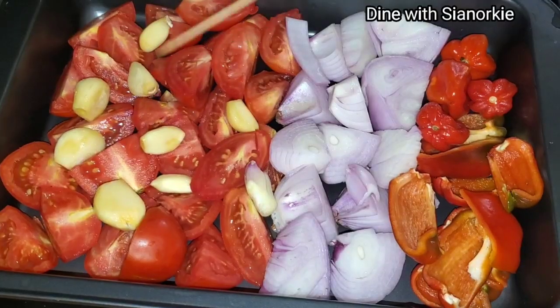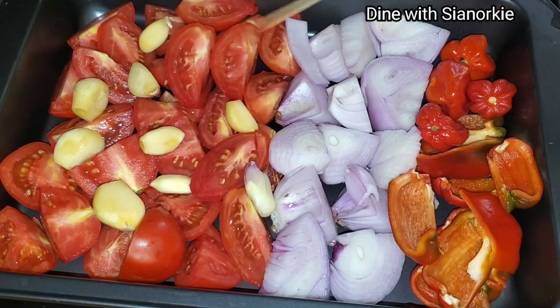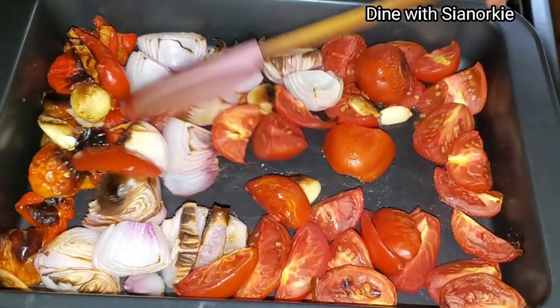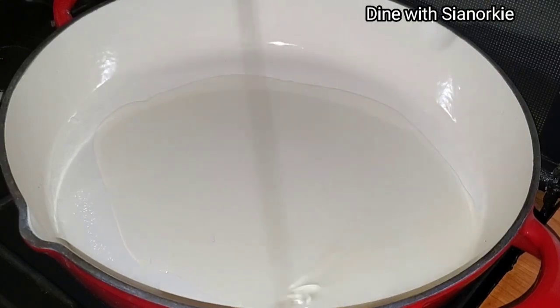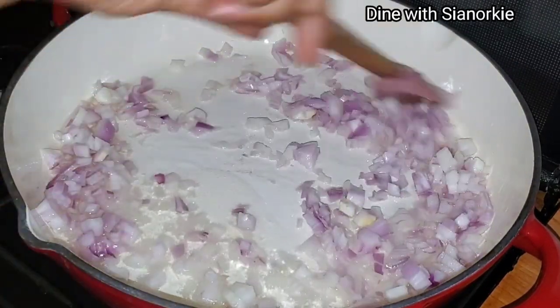For my veggies, I'll be smoking them today. I'm using some tomatoes, garlic, onions, red bell pepper, and scotch bonnet peppers — these ones are really huge so I'm using just four. I smoked them in my oven for about 20 minutes. I'm also putting some oil into my saucepan.